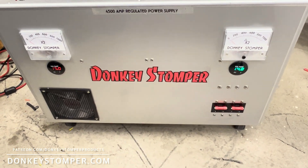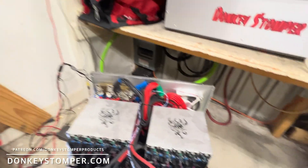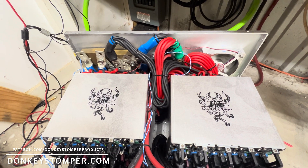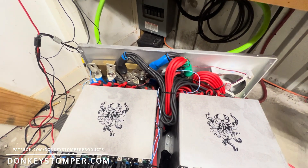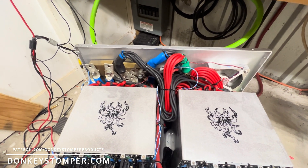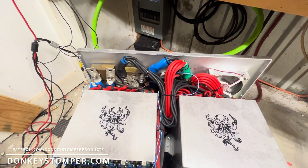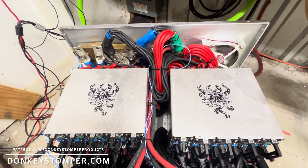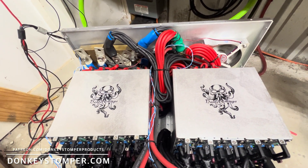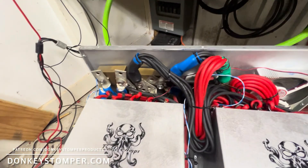There it is guys. I just wanted to share it with you. I'm fixing to put the lid on it — I'll probably have to squeeze it together to get the lid on. Biggest power supply I know of that I've ever seen since I've been in radio. It'll run what I'm going to run with no problem. I've got something that's a surprise — y'all just have to wait and see. I'm going to get my beams up, and my amp — actually, amps, not amp — is coming.